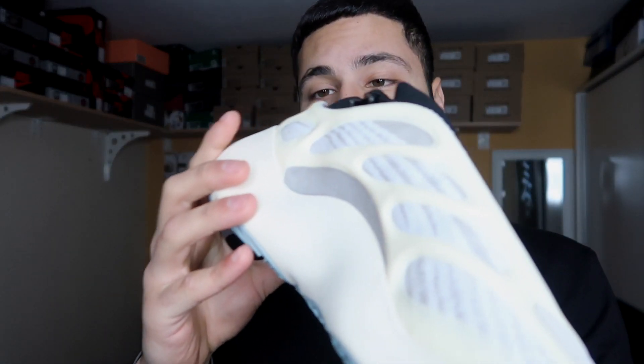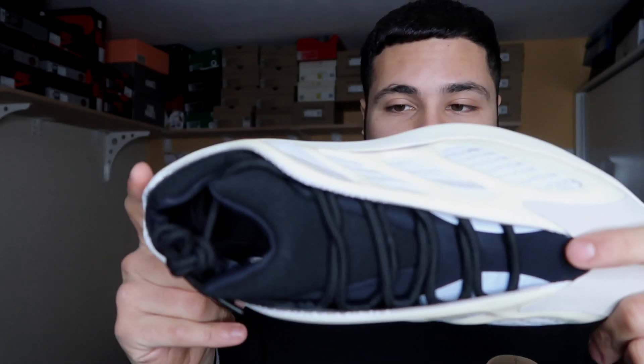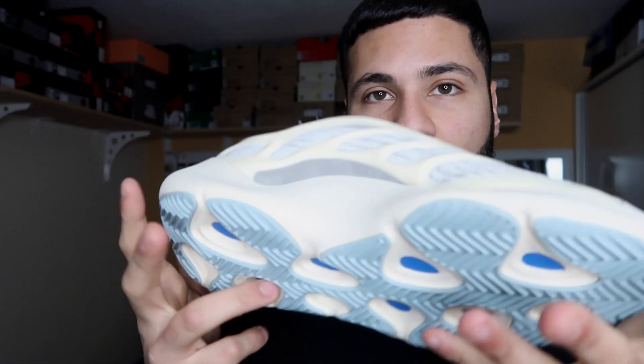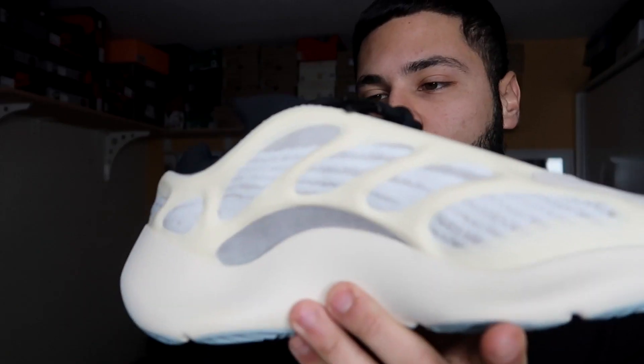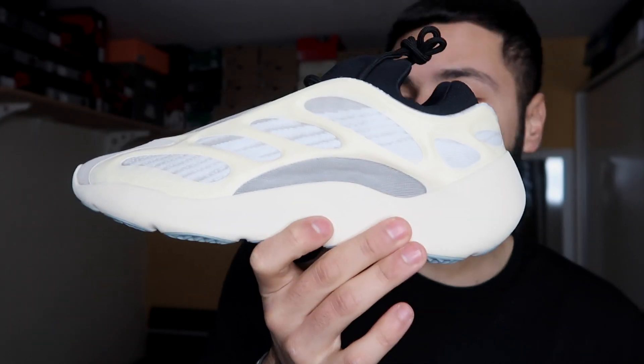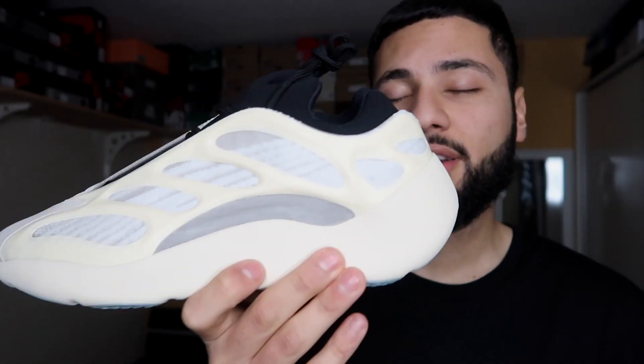Quality-wise, I have no complaints — the quality is perfect. No glue stains, no extra stitching or anything. The only reason they won't get a perfect rating is because they don't have Boost and the comfort is a bit stiff. I'll give them a 9.5 out of 10. If they had Boost, they'd be an 11 out of 10. I love this shoe — let me know if you got them and what you think about them. Hope to see you in the next one, peace!